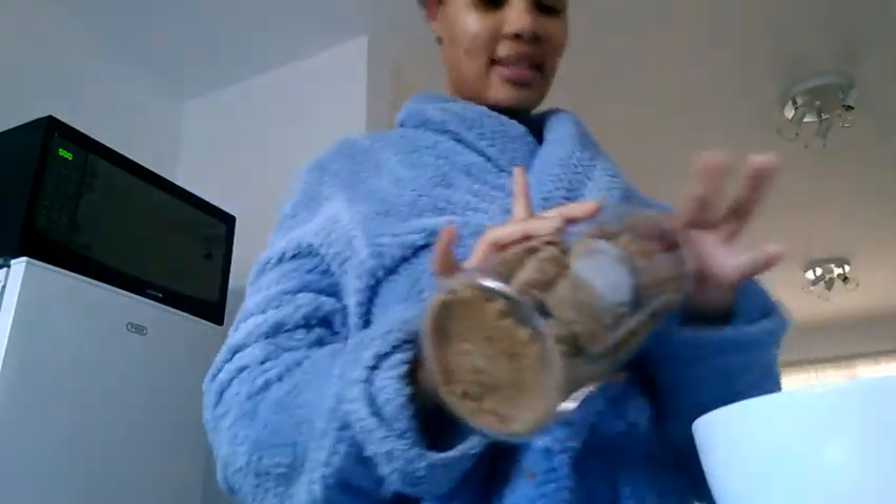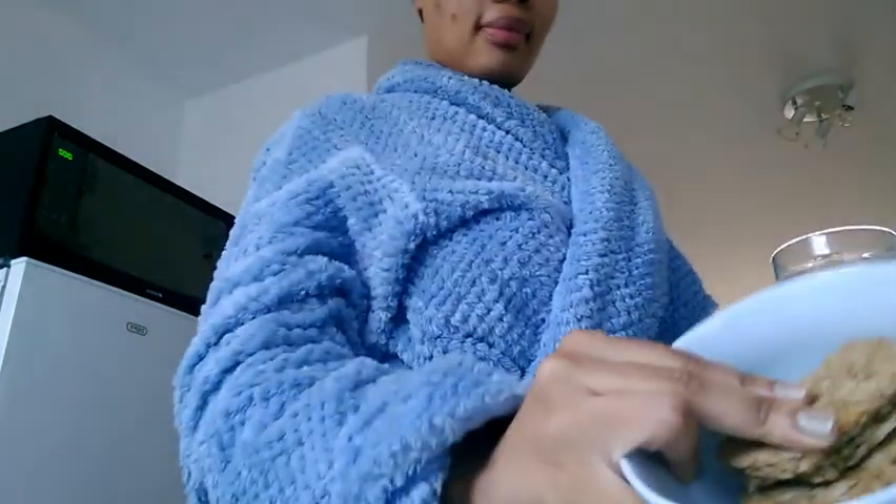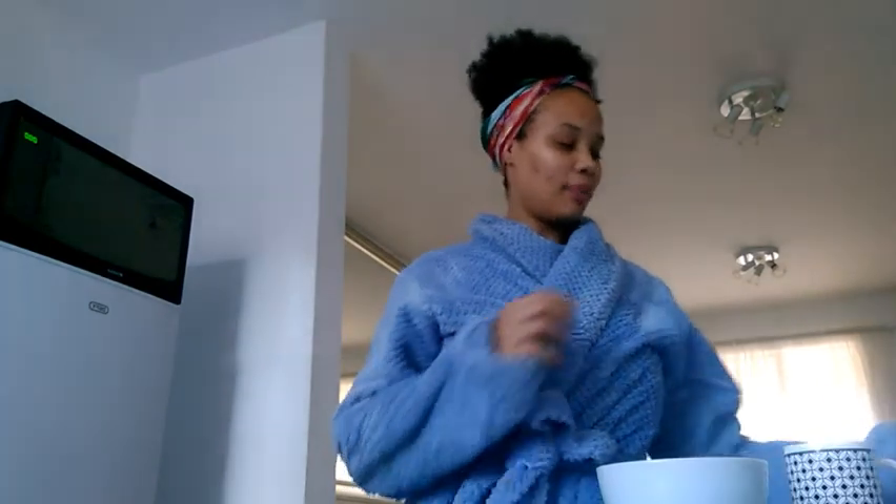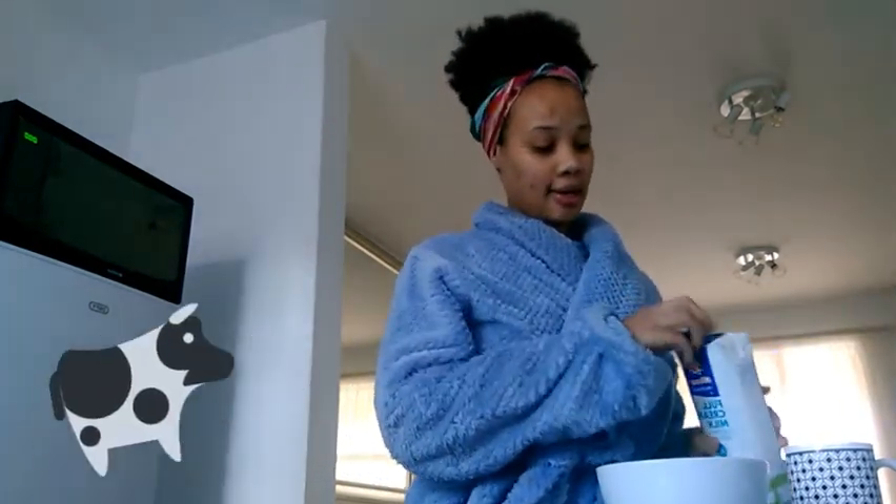So I have my bowl. It's actually strange how we all differ. I usually eat two — for me that is enough. I take two and then I'll pour my milk.